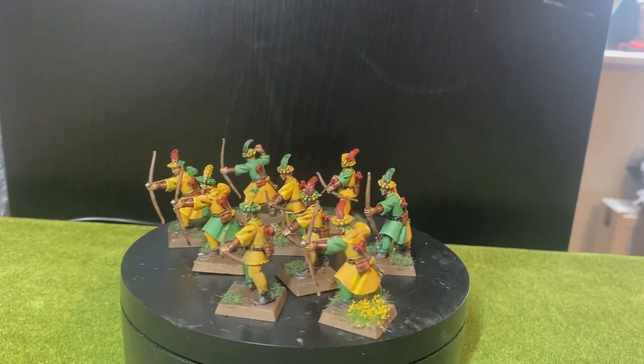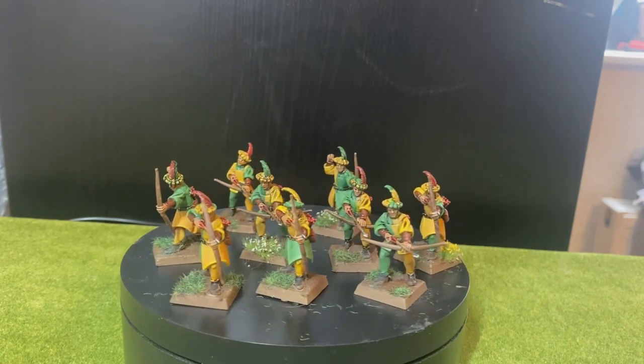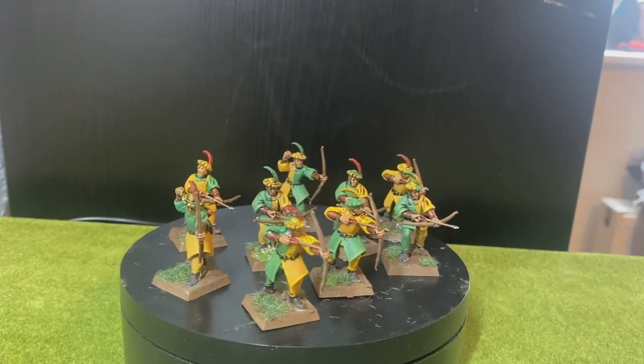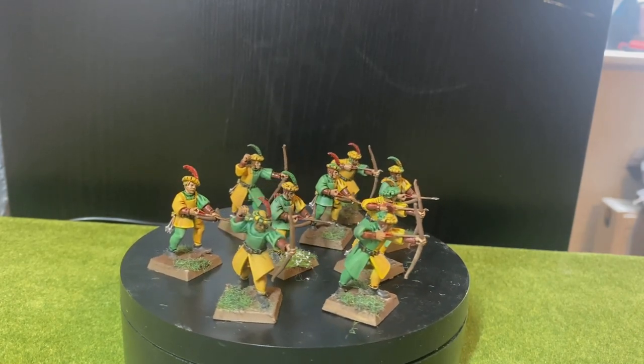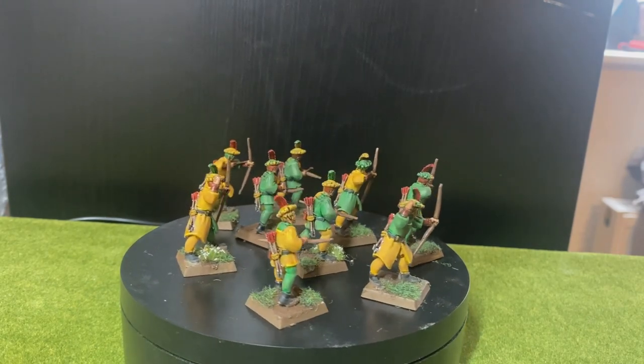And here we are with the huntsman, or the special renown unit from the Stirlanders — the Death Decks, I think they are called. I actually just spotted that I missed one, so there's only 9 in there, but of course I painted up 10.